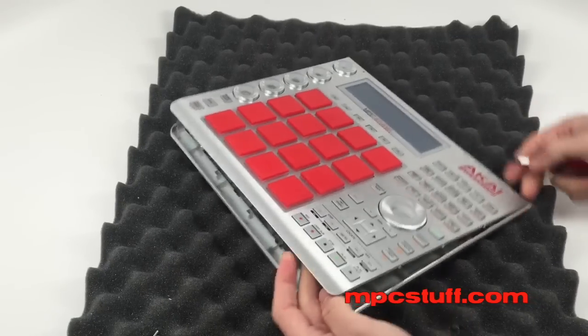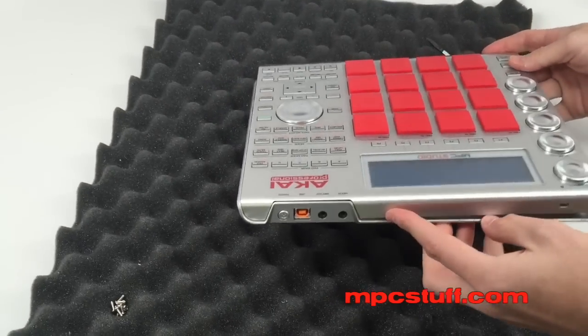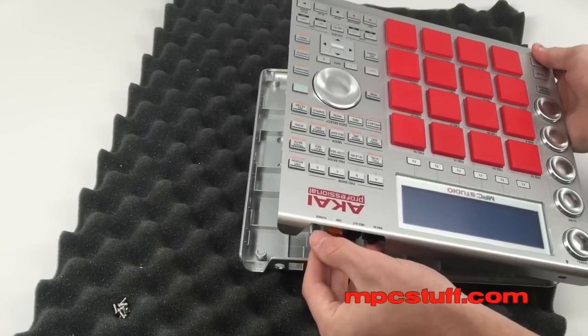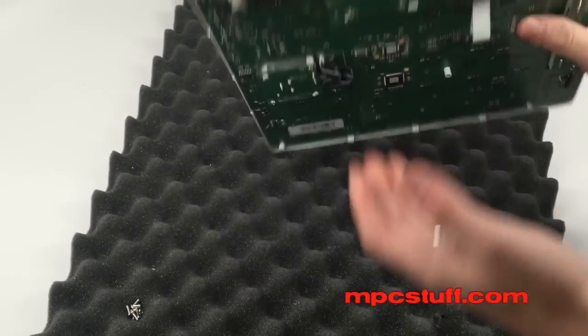Once we have this all done and out, you're going to notice what I mean about the power button — see how the power button's in there? You want to slide this forward and then up so you don't break the power button off. Now we have our bottom plate off, and we're going to put that aside and turn this upside down.